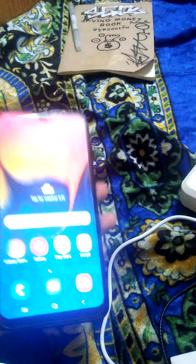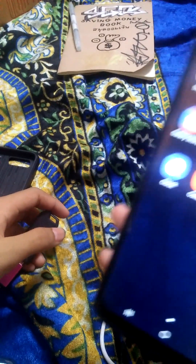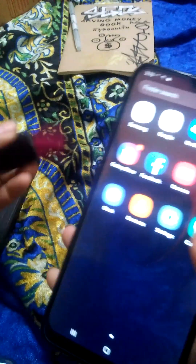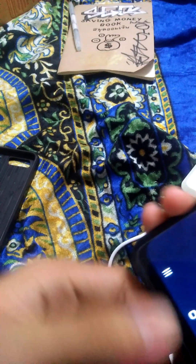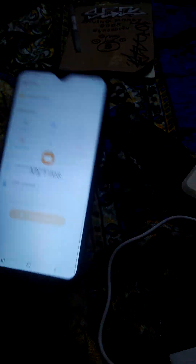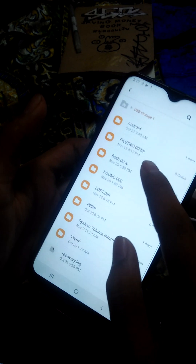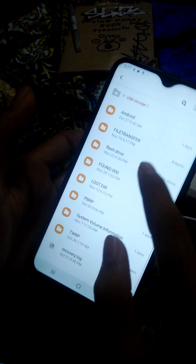Now wait until the Android system loads the applications properly. Wait a few minutes. Just plug it in. This thing will always move. Plug that in and open up My Files app. Go to download, new files, USB storage — there's no Magisk app yet, so go to the flash drive.